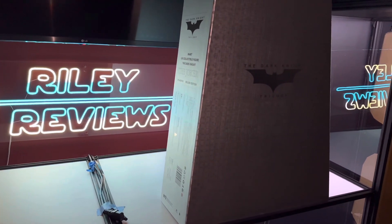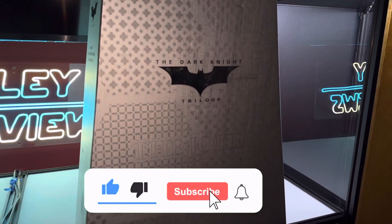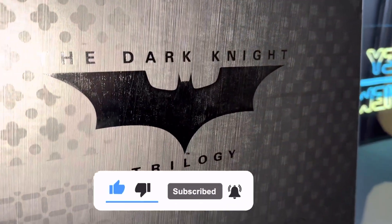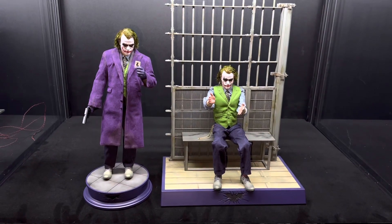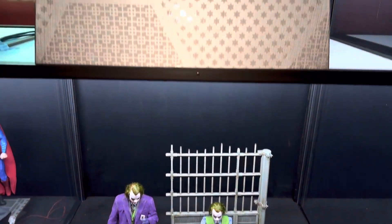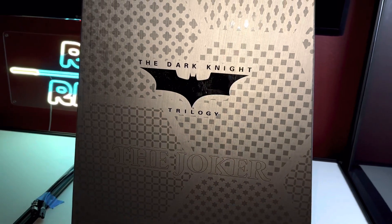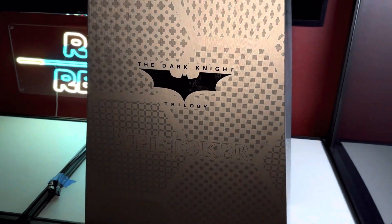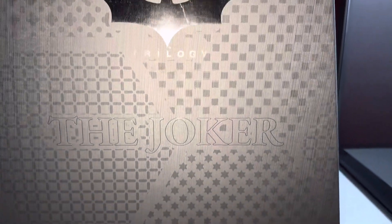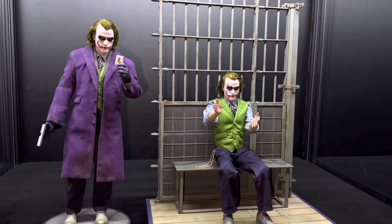What is up everyone, it is Regular Reviews back again with another video. Today we are going to be reviewing the rooted deluxe Joker 2-pack from InArt, and I am very excited to do so. This was one of my most anticipated pieces ever, and with InArt being new to the game with their first sixth-scale figure, I wanted to see if they were up to the test. I received this figure safe and sound from One Sixth Kit — make sure to check them out in the description below if you want to purchase InArt products or pre-order. They are extremely reliable from my buying experience. Now let's find out if these two figures were worth a thousand dollars.